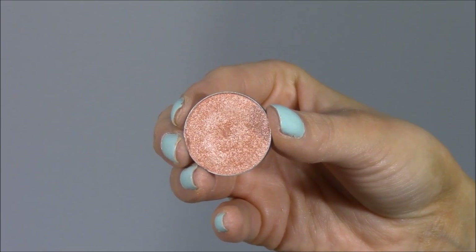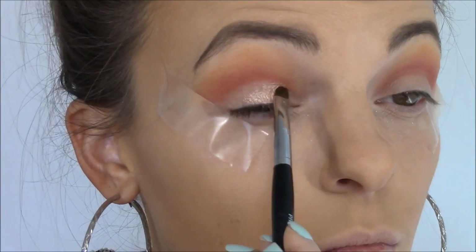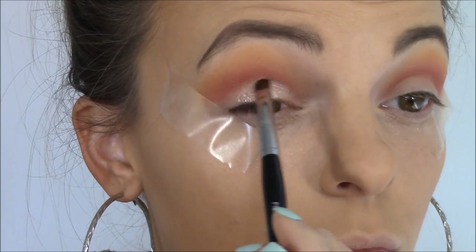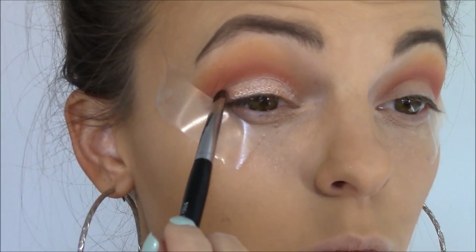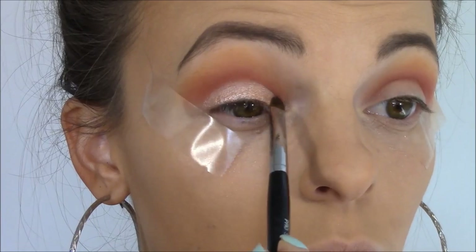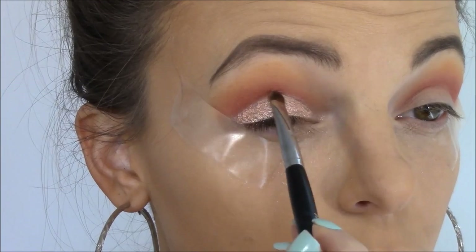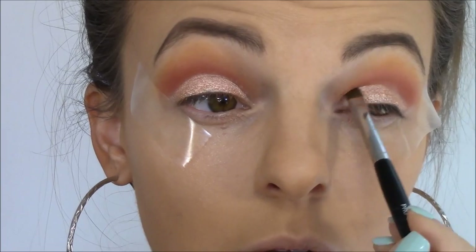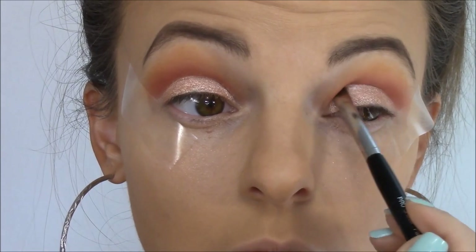Next I'm going in with the Makeup Geek Foiled Eyeshadow in In the Spotlight, using one of my favorite brushes — the Sephora number 18 Pro Shader Brush. I'm using it to put that eyeshadow all over the lid and then meeting it up precisely in the crease with the Mango Tango shade. This brush is super tiny, making it perfect for getting color on the lid and right up precisely into the crease.